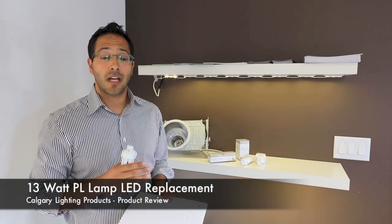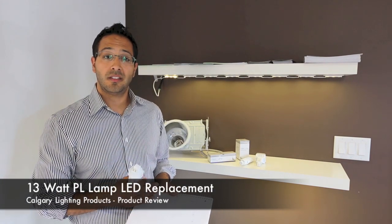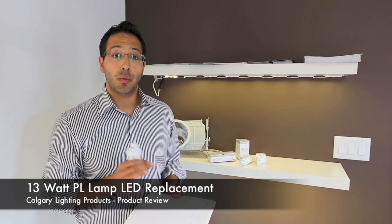This LED version is designed to work on a PL 26, PL 32, or PL 42 ballast.